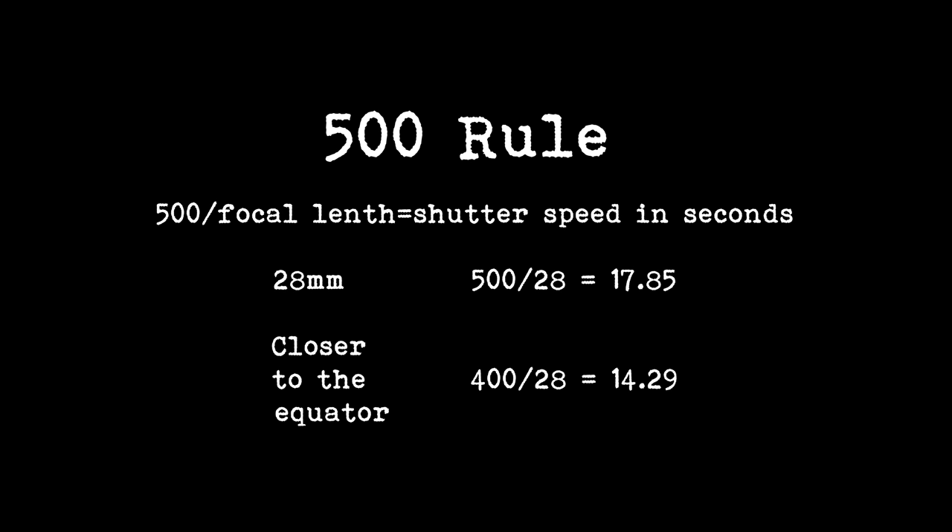With the widest aperture at f2.8, it really is good for astrophotography — it does let in so much light into your camera. However, when you take into consideration the 500 rule, or because my location is closer to the equator, the 400 rule, with the 28mm I have to keep my exposure time to 14 seconds or faster. To compare this with the wider lens, my 14mm Samyang allows me to shoot a maximum exposure of 28.5 seconds, doubling the exposure. So you can see the advantage of having a much wider lens — doubling the exposure is massive for astrophotography.